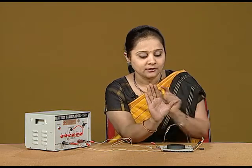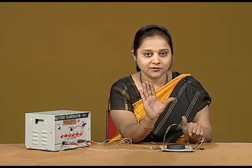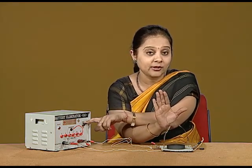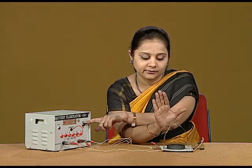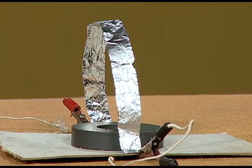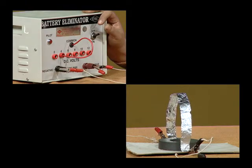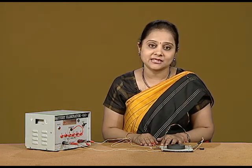I am again showing it: the thumb is giving me the direction of the current, the four fingers are giving me the direction of the magnetic field, and now the push will be on this side. So the aluminum foil should get deflected on the outer side. You can see that the push on the aluminum foil is on the outer side. We conclude that Fleming's left hand rule or the right hand palm rule can be demonstrated by this simple setup.